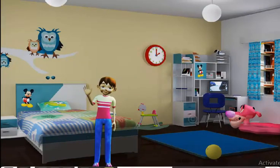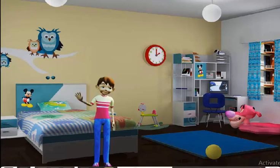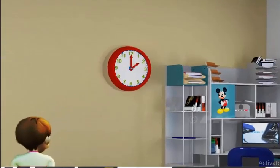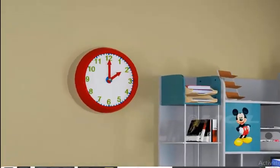This is Sam's room. There are plenty of interesting things here. Which of the things you see here has two hands, but cannot pick anything up? If you said the clock, you were absolutely right. Well done.